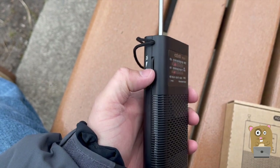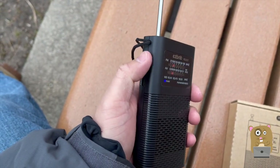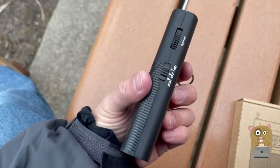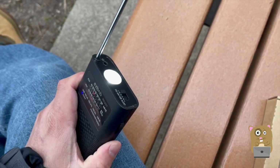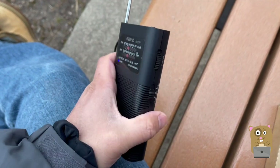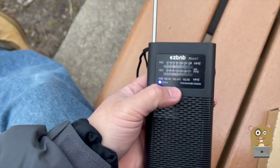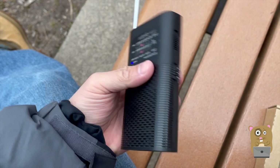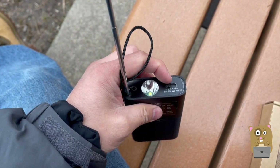If I roll this dial all the way down it's off. There's a flashlight, and if I press down it turns on the SOS alarm. Just turn that off there. To tune it, it's analog tuning so you just have to turn this tuning dial right there. On top I can switch between AM, FM, weather, or alert.